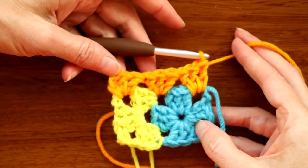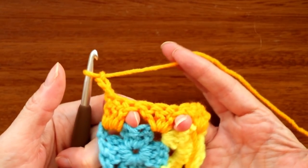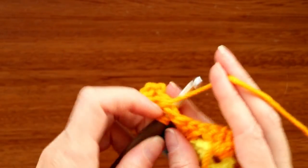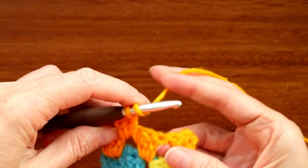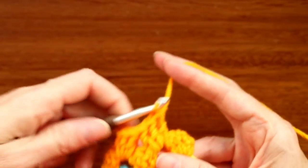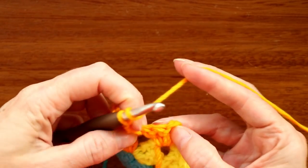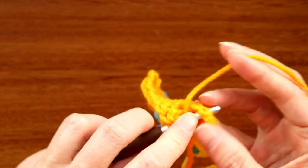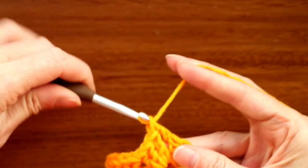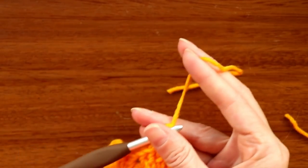That's the end of this side. Chain three, turn your work, and make sets of three double crochets into each of those spaces going back along this side — three into the first space, three into the next. To finish the row, do one double crochet into the top of the chain three on the side. Chain one to secure your yarn, cut it, pull the hook up and yarn through, and snug it down.